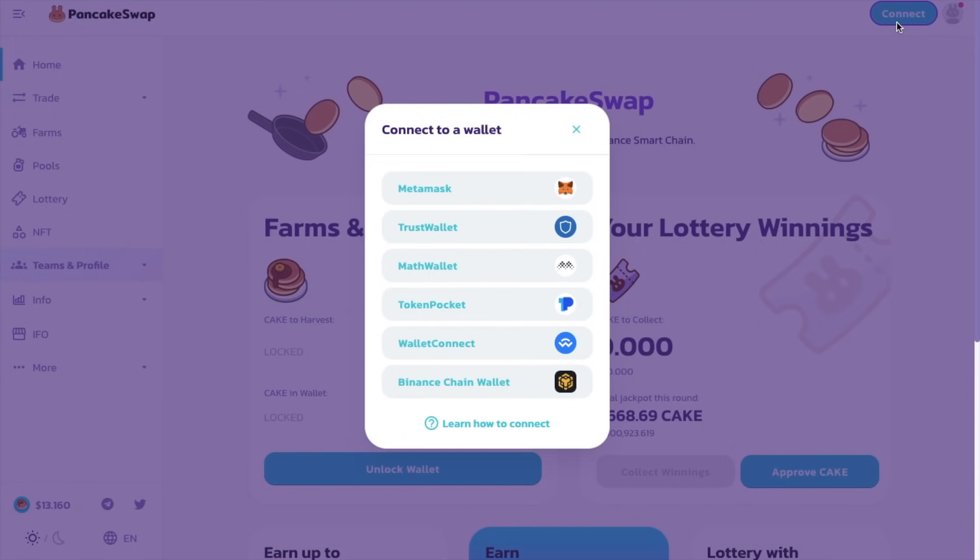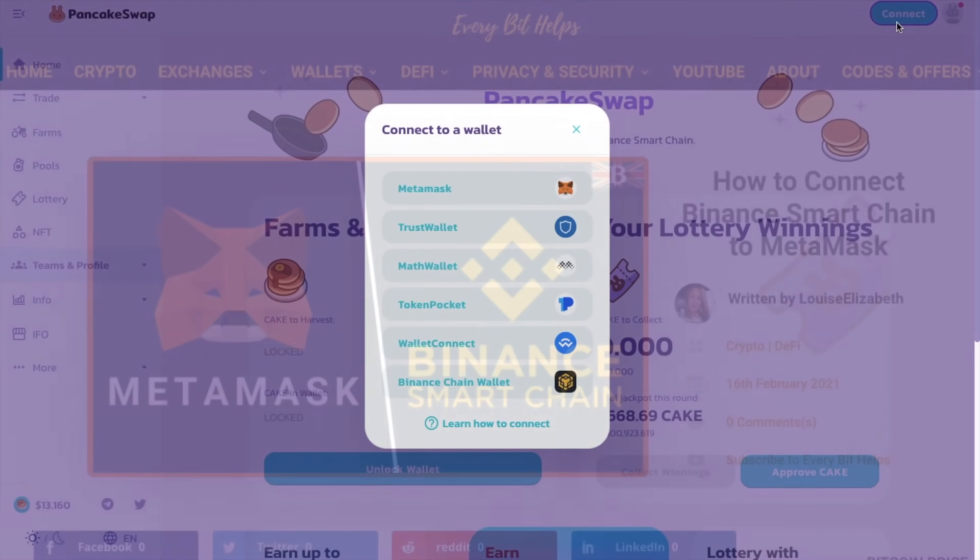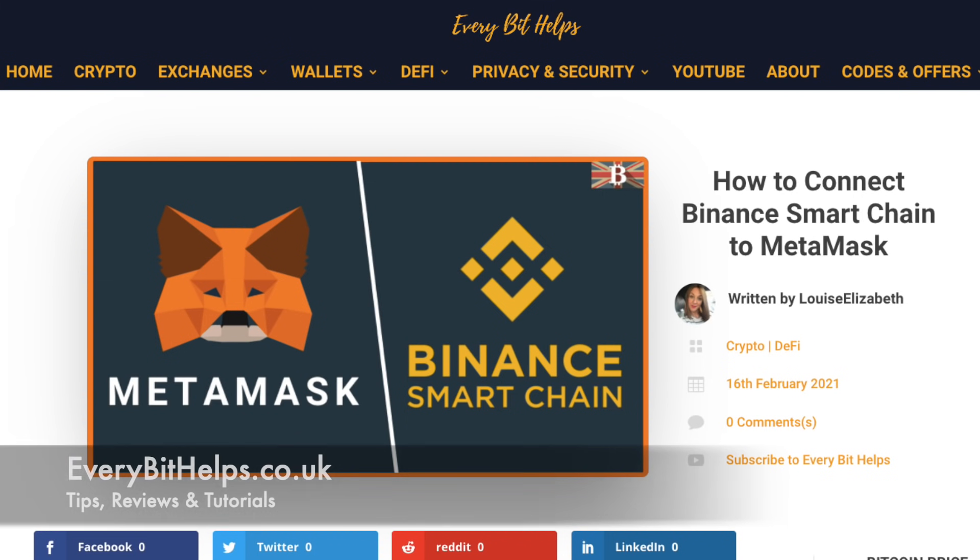As you can see, you can connect up the likes of MetaMask, the Binance Trust Wallet, and the Binance Chain Wallet. I'll be connecting up my MetaMask wallet today, which is connected to the Binance Smart Chain. If you're not too sure about how to do this, then you can check out everybithelps.co.uk where you'll find my full tutorial explaining how to connect up your MetaMask wallet to the Binance Smart Chain.